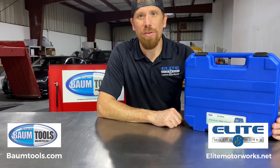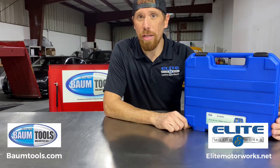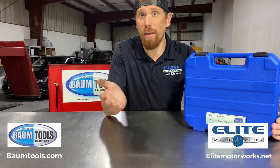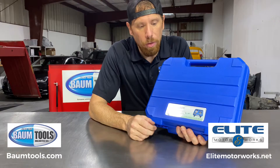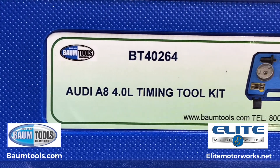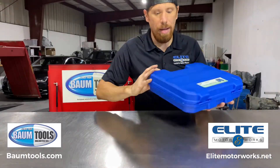Hey guys, Jamie from Elite Motorworks in Sarasota, Florida. I'm going to talk to you about the timing toolkit we use for the V8 Audi engines — the 4-liter TFSI engines that you find in the A6, A7, A8. We happen to use it today on an Audi RS7. If you go to bombtools.com, you'll find the tool number BT40264. That's going to be the timing kit you will need.